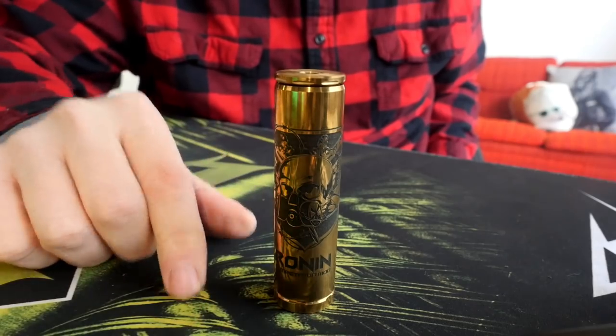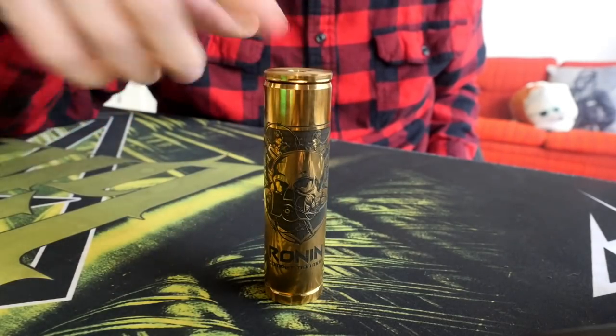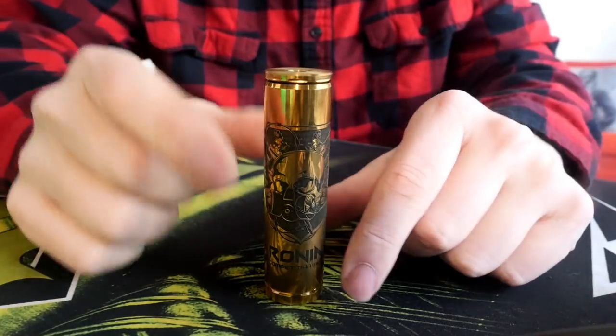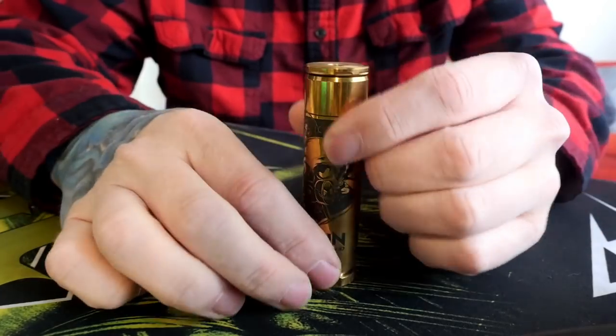This is the Ronin Competition Mech Mod — it's a beautiful naval brass mech mod. Spoiler alert: I kind of love everything about it, except for the price, but we'll get there. To get to know this mech mod better, we're going to go up close and talk about it top to bottom — we're going to take it apart, take apart the switch, and show you what's inside.